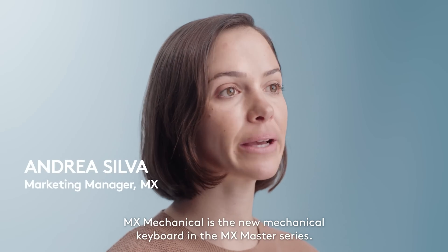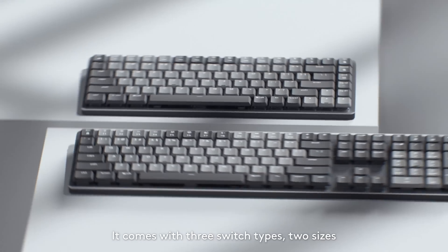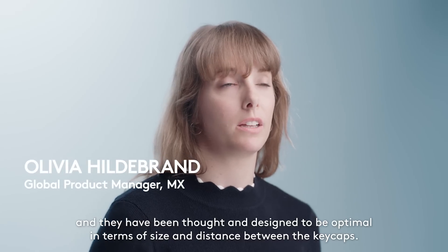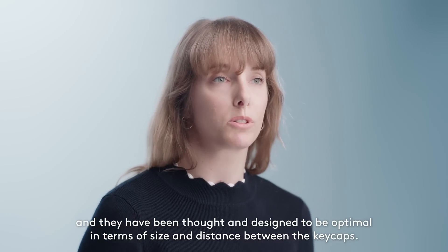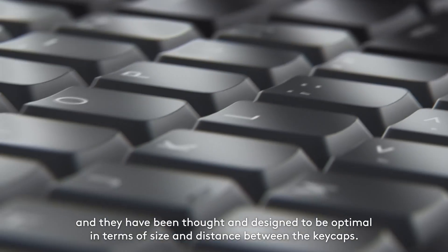MX Mechanical is the new mechanical keyboard in the MX Master Series. It comes with three switch types, two sizes, and they have been thought and designed to be optimal in terms of size and distance between the key gaps.